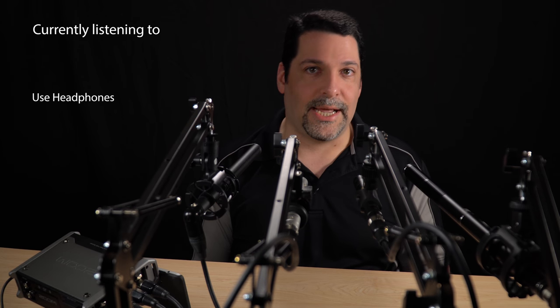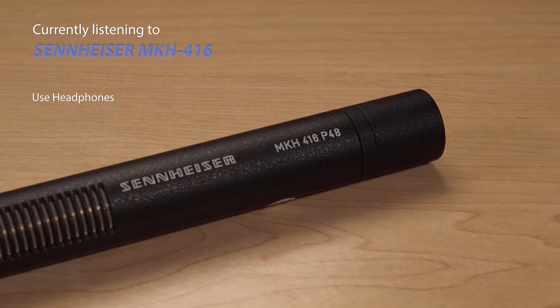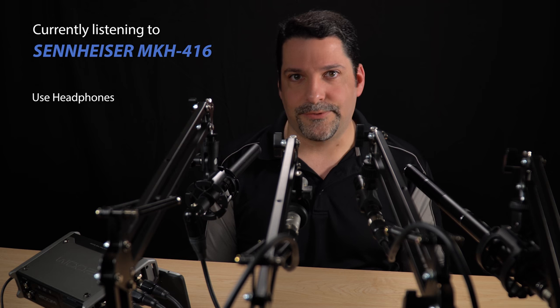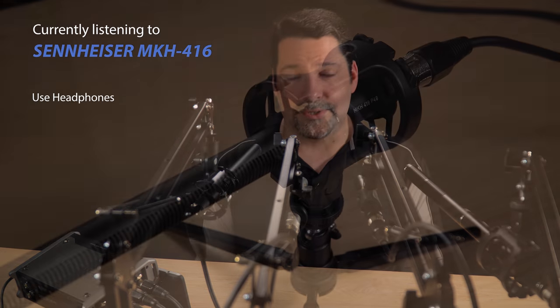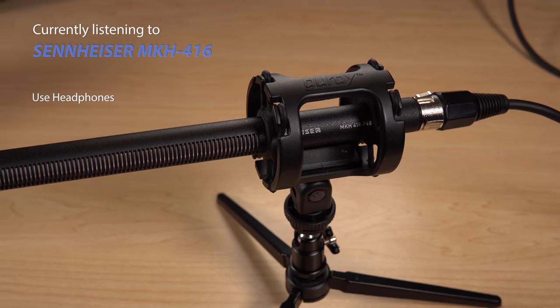Hi everybody. Today we'll be looking at three low-cost microphone options for capturing interior dialogue scenes and comparing them against the industry-standard Sennheiser MKH-416. What I mean by industry-standard is that if you've seen a TV show or a movie in the last 40 years, you've probably heard the kind of sound that it will capture. And if a cheap mic can go toe-to-toe with something that makes $100 million movies, then it's probably not complete crap.